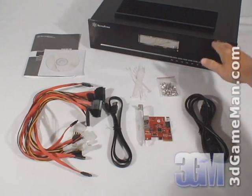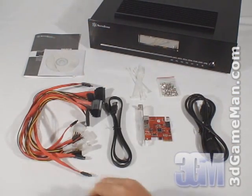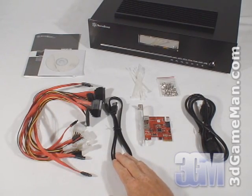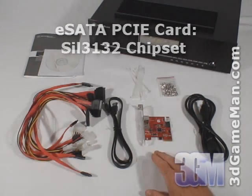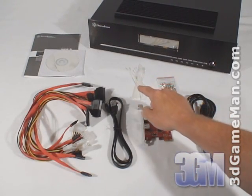What's included with the external hard drive enclosure is a user's manual, installation CD, five serial ATA data power cables, one external serial ATA cable, an external serial ATA PCI card, a power supply cable, cable ties and screws.